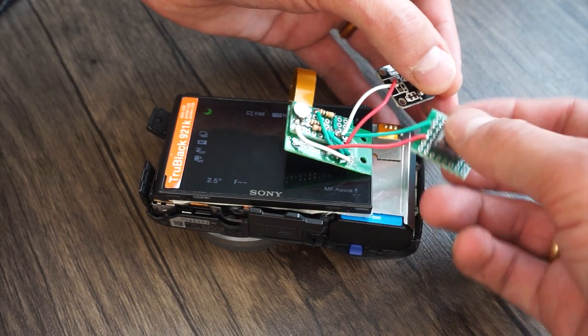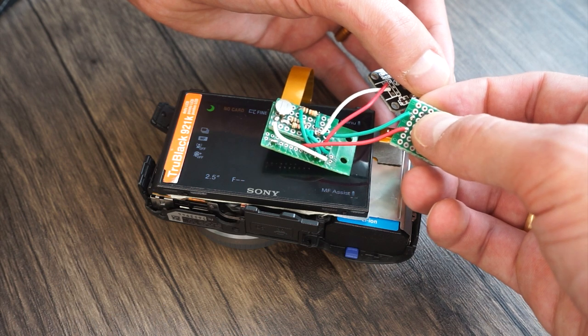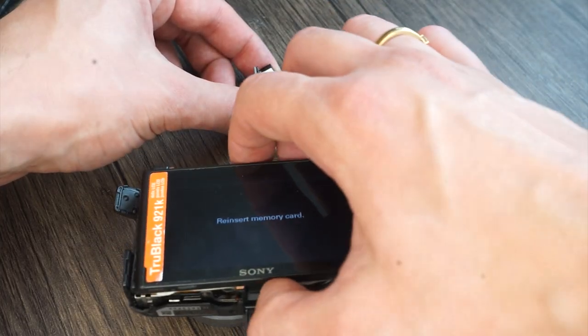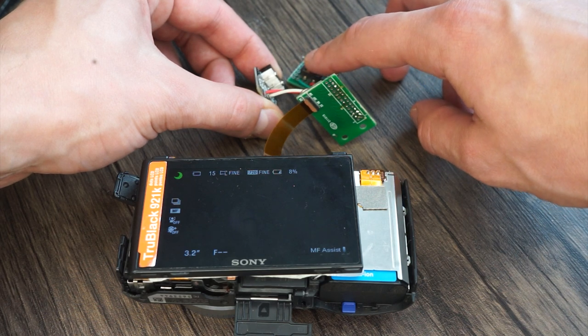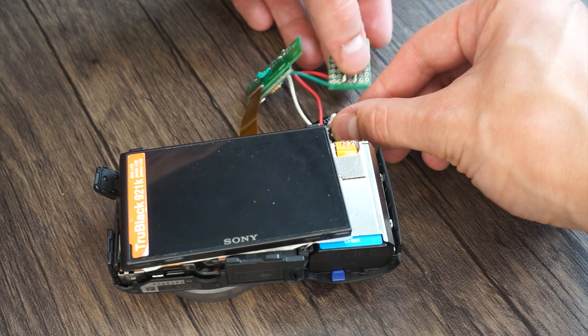Then the shutter button — nothing. Maybe it's the other connector, so let's try the other pin. It needs a memory card, so let's give it a card. Same result still — it recognises I am pressing something but doesn't take a photo. Maybe it needs both pins one and two to be closed to take a photo.